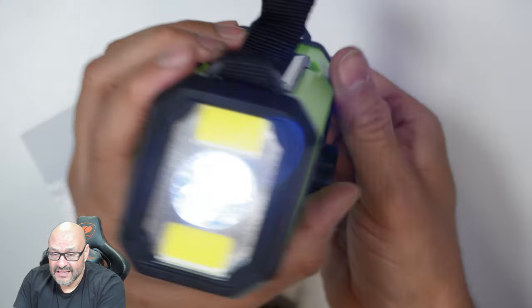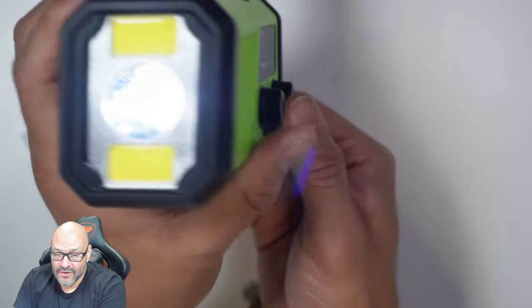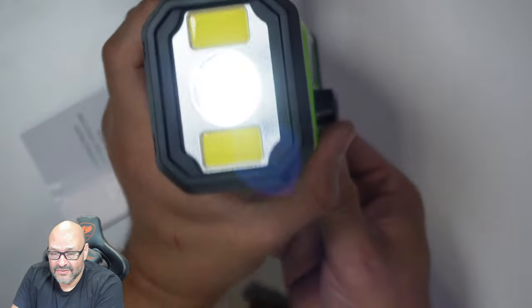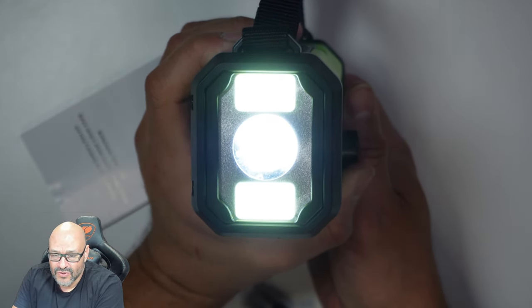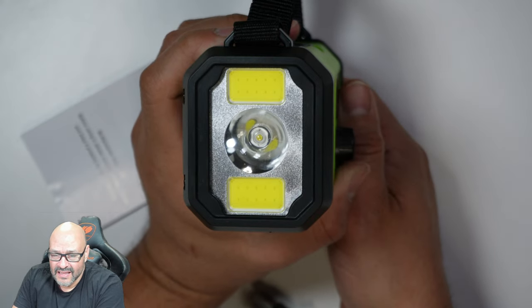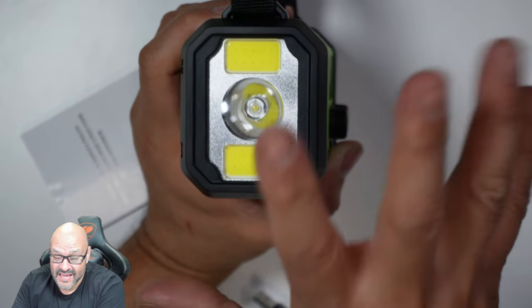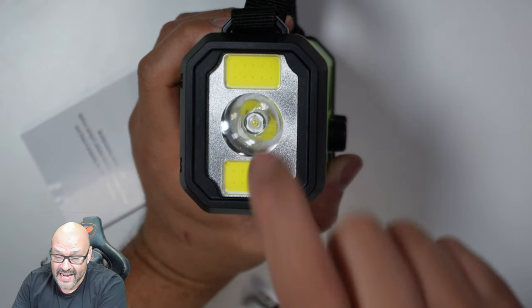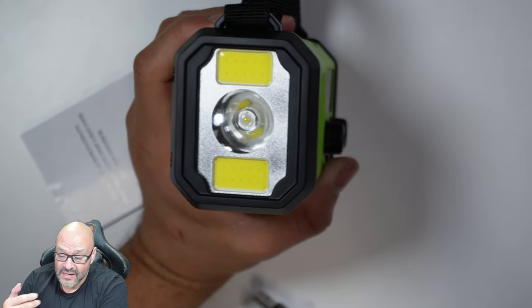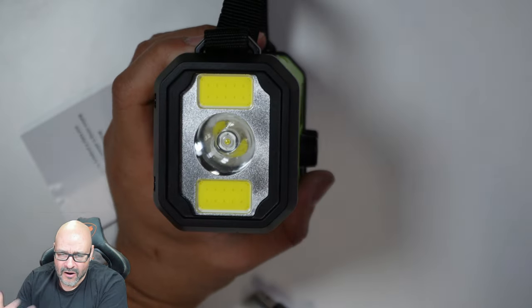To turn on the flashlight, just press the flashlight button. You can also activate the SOS button — it goes through double flashlight, triple flashlight, and then if you hold the SOS button, it makes a big loud noise and starts flashing. It's super loud. That's great in case you ever get lost or you're under rubble or a car turns over.